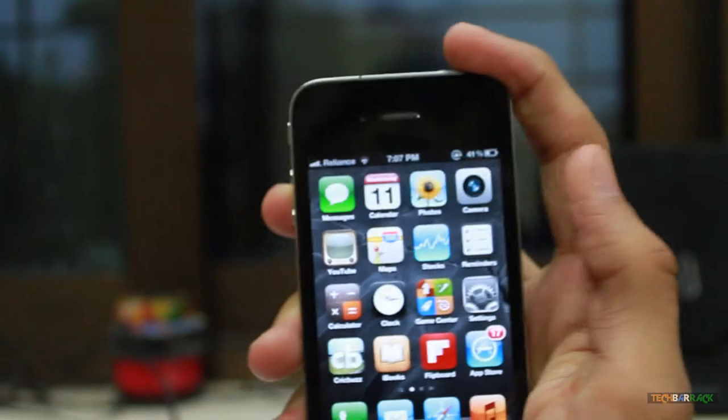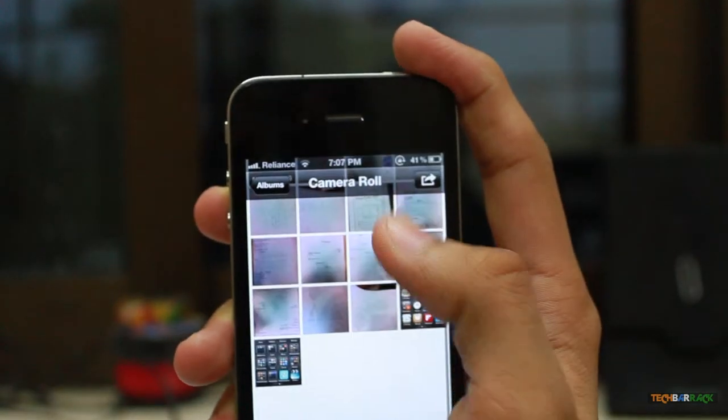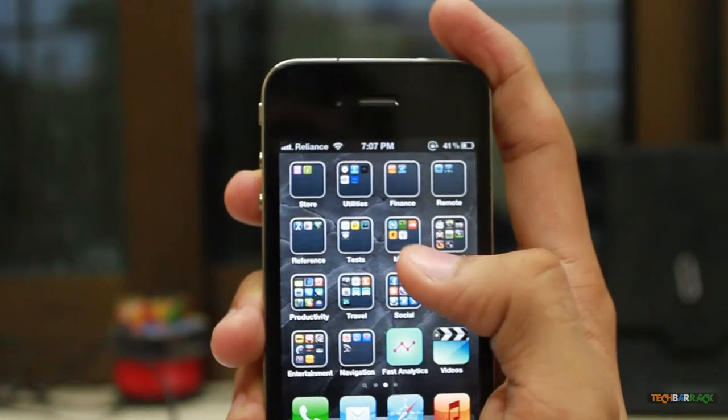You can take that screenshot anywhere you want. If you want to view the screenshot, you can go to the Photos app and see all the screenshots that you just clicked.